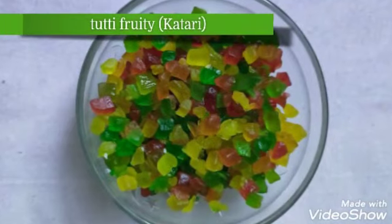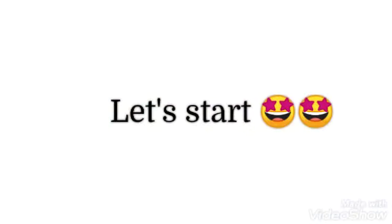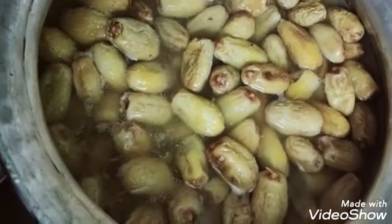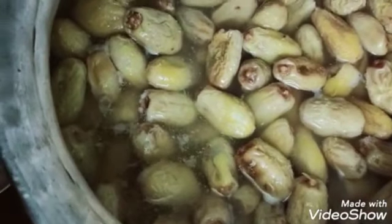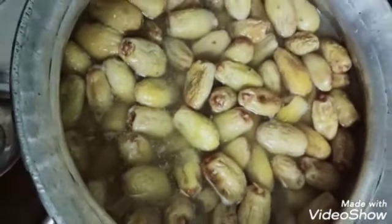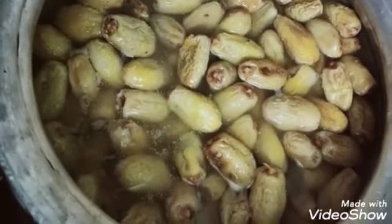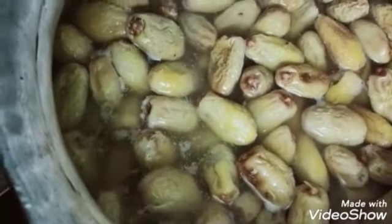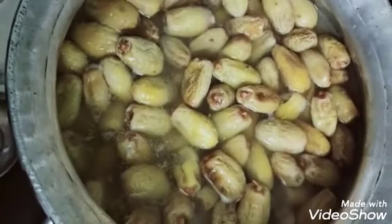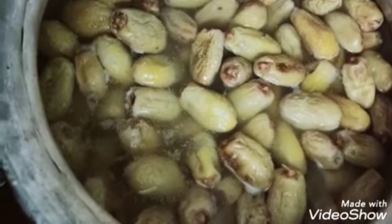After collecting all the ingredients, we start making the recipe. The most important step is that if you use chhuwara (dried dates), soak them 1 day before — around 10 hours, or overnight until morning — until they are soft.